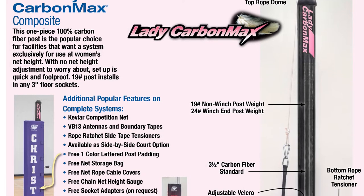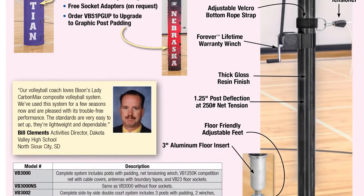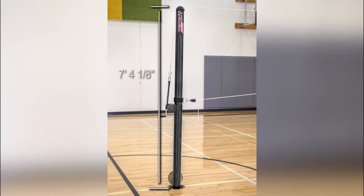The Bison VB3000 Lady Carbon Max is perfect for many programs. Designed exclusively for women's volleyball, with a net height permanently set to women's 7 feet 4 1/8 inch. There's no net height adjusting required.